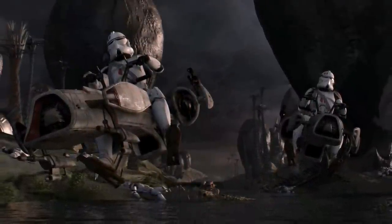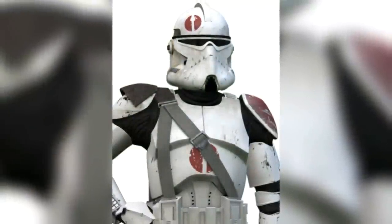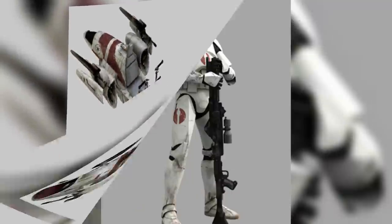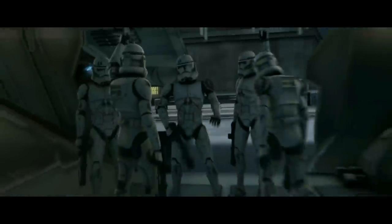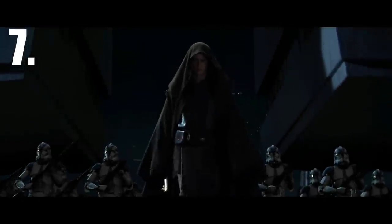At number 6 are the Phase II Biker Advanced Recon Commandos, also known as BARC Troopers, who were part of the 91st Mobile Reconnaissance Corps. Each military unit had their own BARC Troopers utilizing their own armor types, as seen during the Clone Wars. The Phase II BARC Troopers of the 91st wore a modified helmet variant with a smaller visor, directing the trooper's view forward to better concentrate on their route. The BARC Troopers were in fact ARC Troopers trained to handle vehicles, exclusively BARC Speeders. We do not see any regular Phase II Clone Troopers of the 91st in Revenge of the Sith. The 91st Mobile Reconnaissance Corps were led by Clone Commander Neyo, and for some reason Neyo has the exact same armor as the 91st BARC Troopers.